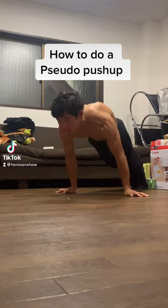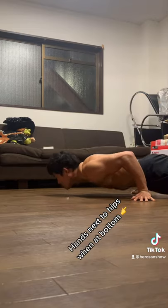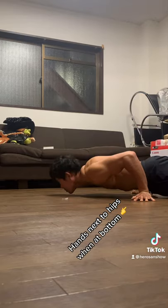How to do a proper pseudo push-up. The most difficult part is being able to lower down with your hands next to your hips.